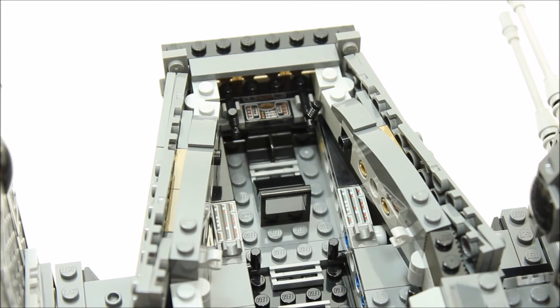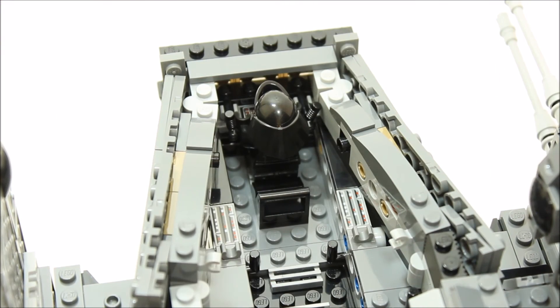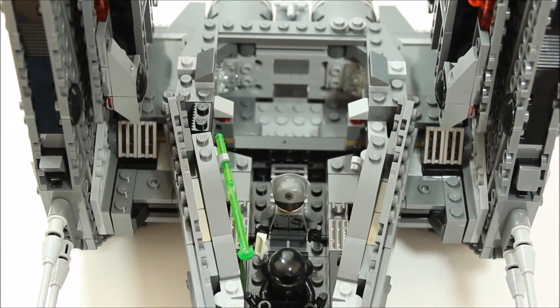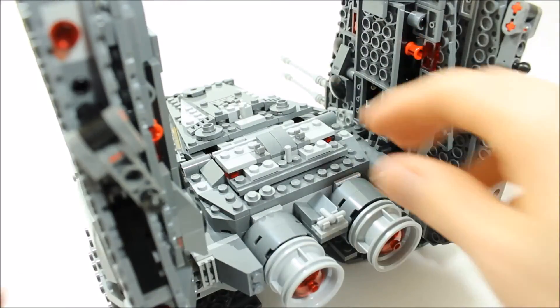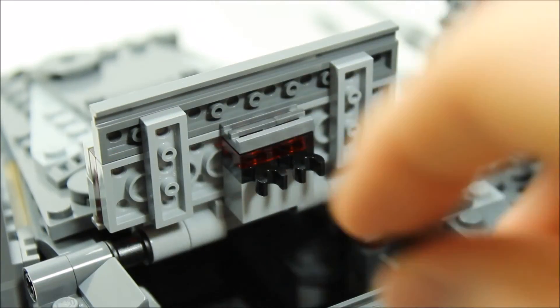One good thing about the set was it had no stickers, only printed tiles, which is great. You can place a First Order crew minifigure in the driving seat of the shuttle — they slide in instead of clipping in. There are some clips on the side to clip on spare missile ammunition. There's also a cargo compartment on the shuttle with its own hinged roof piece that opens up so you can put minifigures in and clip weapons onto the roof rack.